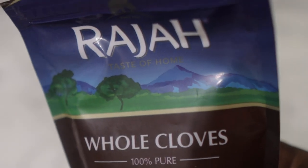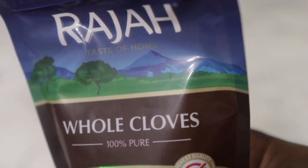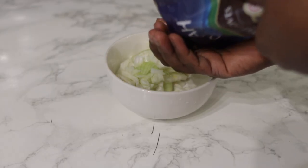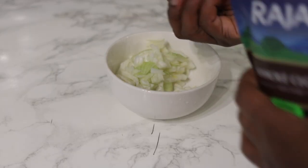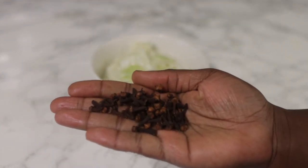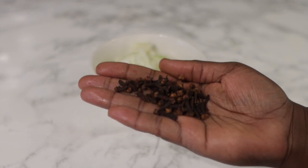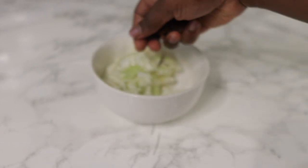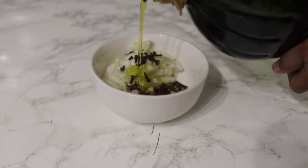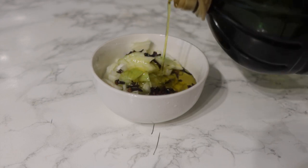Next we have whole cloves — I get this from a store near where I live, but you can also find it on Amazon. You can also use clove powder if you don't have whole cloves; that will be absolutely fine as well. Cloves are super amazing because they help to promote hair growth when applied to the roots, and can also repair, strengthen, and add healthy shine to the hair shaft when used regularly. I used about a handful of that.